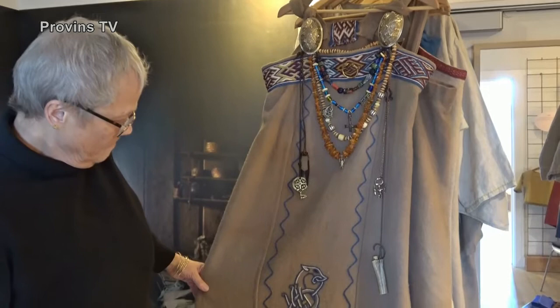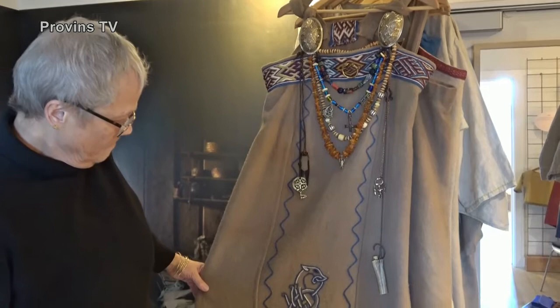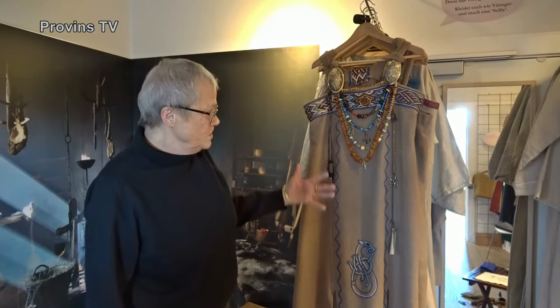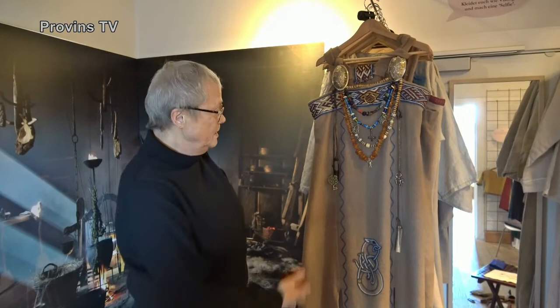I have an undergarment (særk) underneath — a blue one that matches the colour up here when I have my full outfit on. Whether one wants to wear it or not is entirely up to oneself. We are not forced to, but we think it is fun, and it certainly creates contact with the various visitors when we walk around in our outfits.